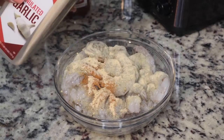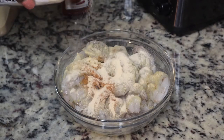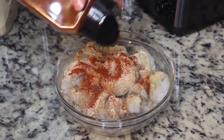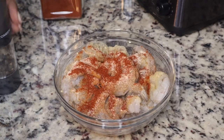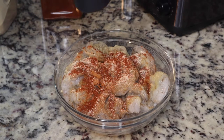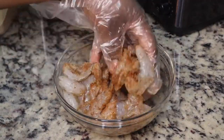Next I'm adding in some Old Bay, then garlic powder, onion powder, and some black pepper. You want to make sure that you season every layer of your food. I'm also going to add in some smoked paprika — this is going to add a nice smoky flavor and help with the color since I didn't have enough Old Bay. After putting all my seasonings on the shrimp, I'm just going to mix it all together.